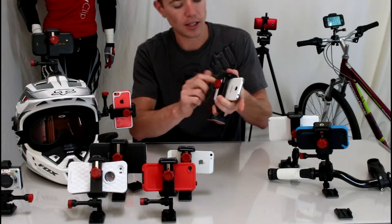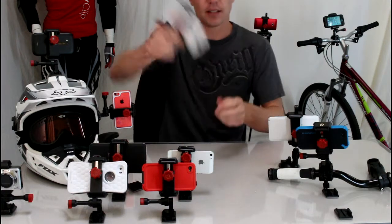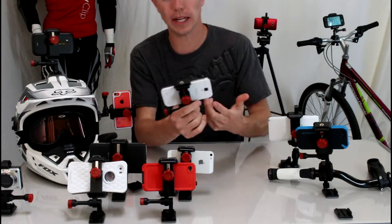To use it, just loosen the knob here and put your phone in, hold pressure and tighten. Now your phone is totally secure inside the Velocity Clip — it's not going anywhere.